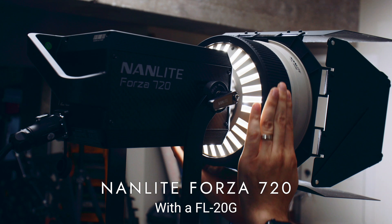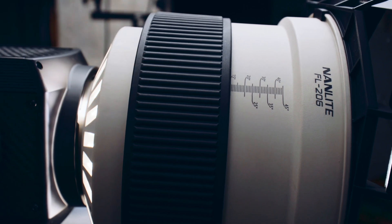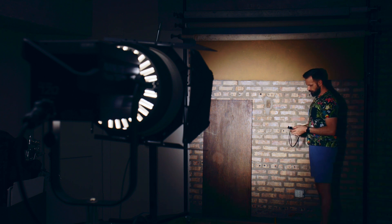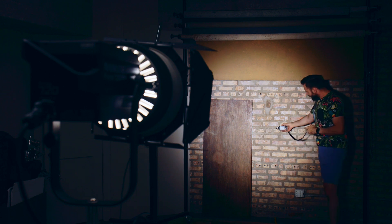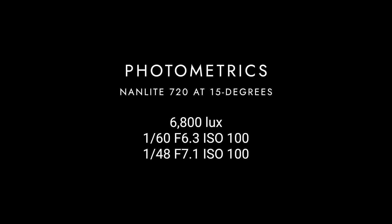I'll be doing the test at 15–16 feet, or 5 meters, from the wall here. The reason I'm doing this is because ARRI gives their photometrics for their lights at that distance, in lux. For our first test with the Nanlite 720, I'm using the FL20G Fresnel turned to 15 degrees. I got 6,800 lux with my meter and a photo exposure of 1/60th of a second at F6.3 at ISO 100. I also got a film exposure of 1/50th or 1/48th of a second at F7.1 at ISO 100.